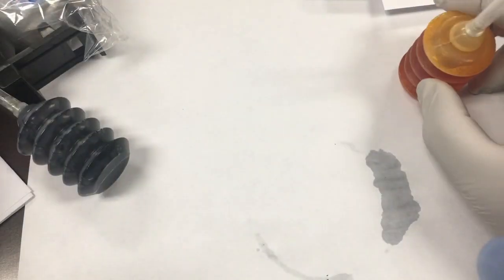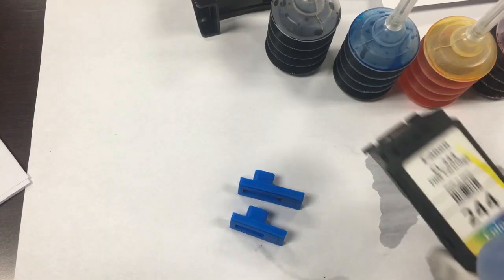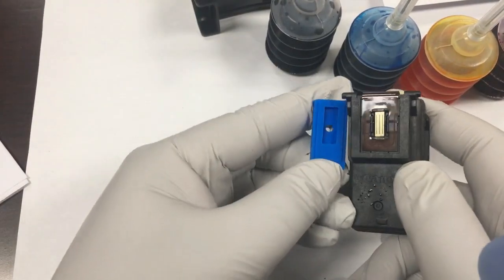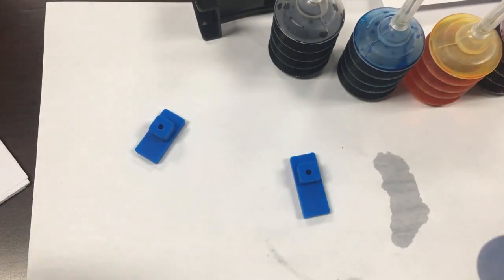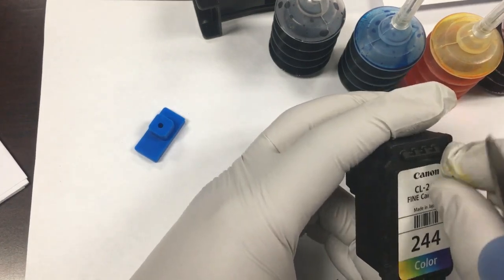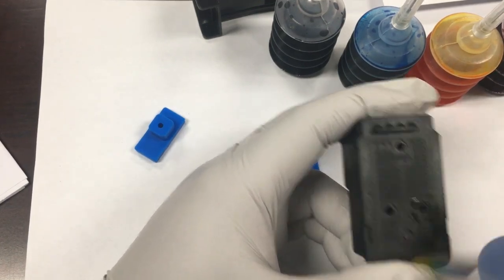The second common mistake is to refill too much ink. Inside the cartridge, there is a sponge. The pores of the sponge hold the ink so it will not flow out. Therefore, you should keep a wet sponge inside, not a swimming pool. For the correct volume to refill, please visit www.bchtechnologies.com.